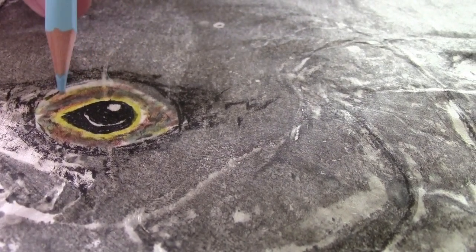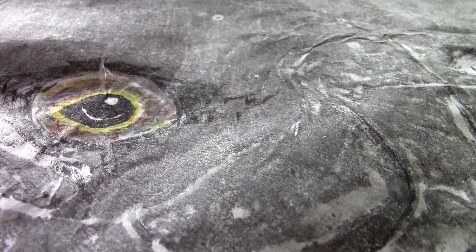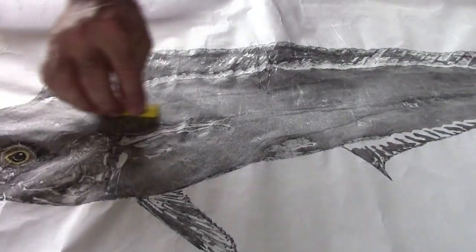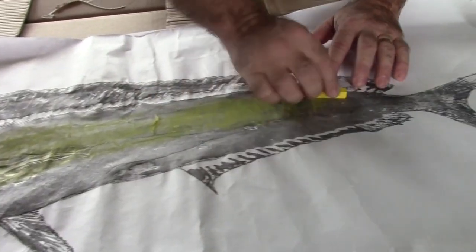And a lot of times in their eyes, there's some white right here, so I leave that white. Now start working on the body. These mahis have a whole lot of yellow in them, and so you usually start just applying a whole lot of yellow.